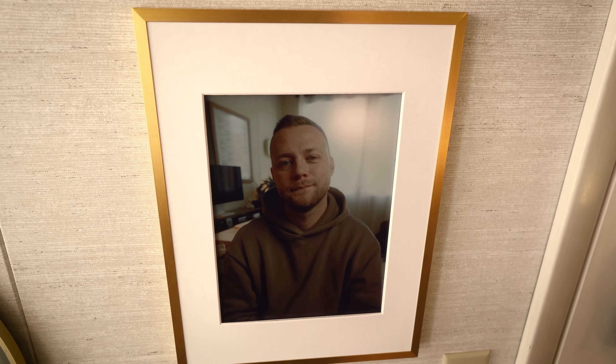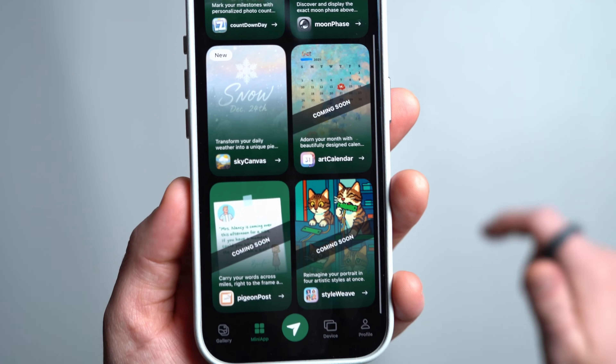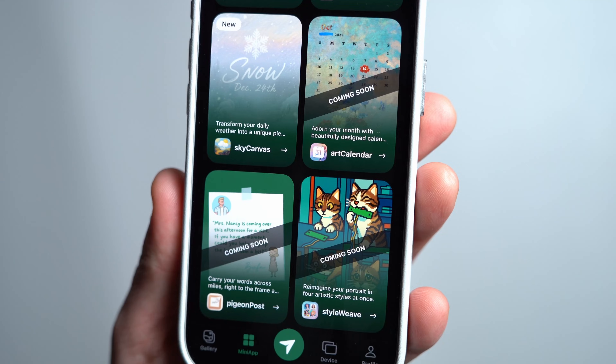As I mentioned earlier, I definitely think the biggest strength of this product from InkJoy is the app capabilities, and it looks like they have some coming-soon features for those mini apps as well. I hope they continue to come out with new widgets and mini apps that do different things, which would be super fun. It adds more functionality and use rather than just being a simple photo frame — but if that's all you're looking for, this does that too, and I do think it's worth your money.